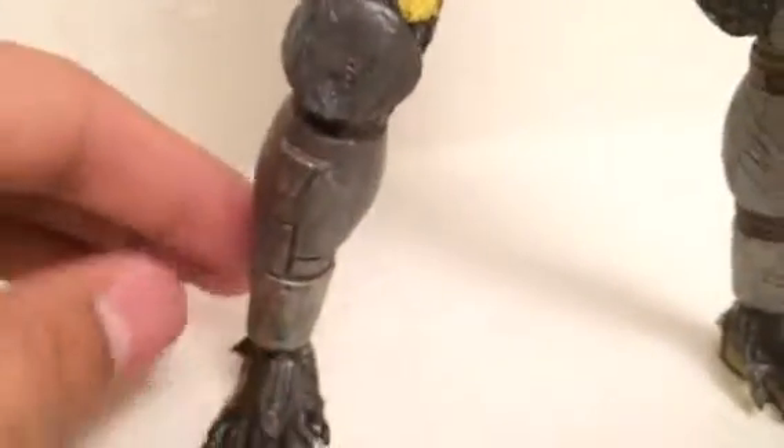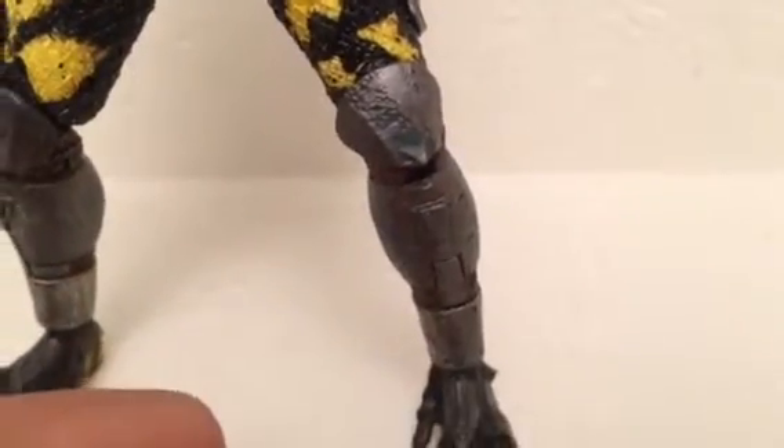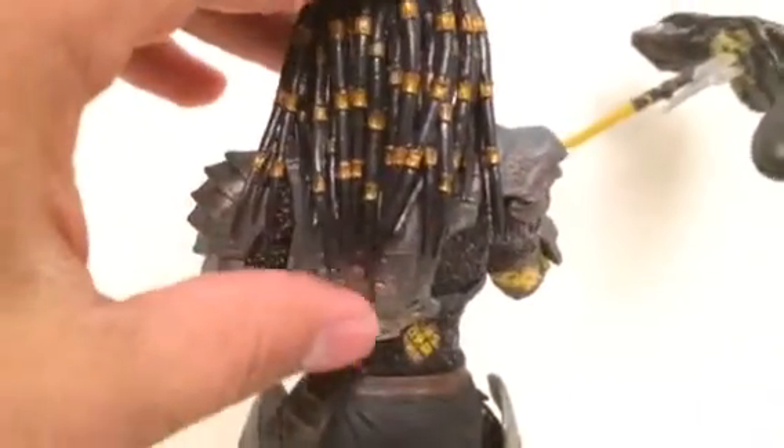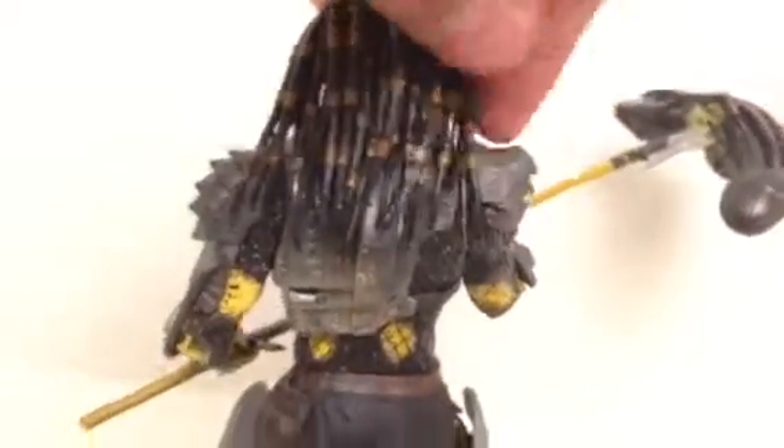I like his armor — you can see how it looks like it's been battle-worn, like he's been in a couple of fights before. That's really cool. His dreadlocks are black and yellow like the other predators, and his armor is pretty much in line with the other predators in the line. His dreads do move so you can spread them out or have them all together up close.